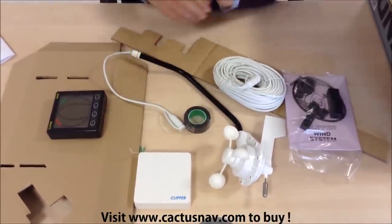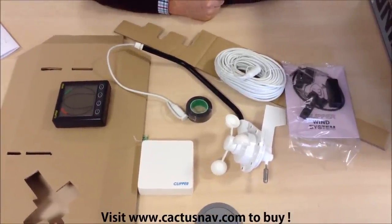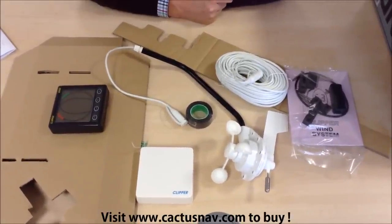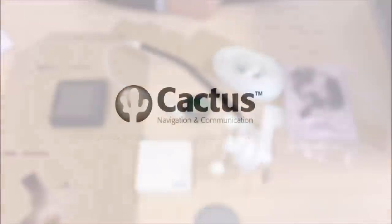So there you have it — the complete NASA Clipper Wind System. You can find full details of the pricing of this product as well as all the technical specifications by going to our website, the details of which are shown at the bottom of the screen.